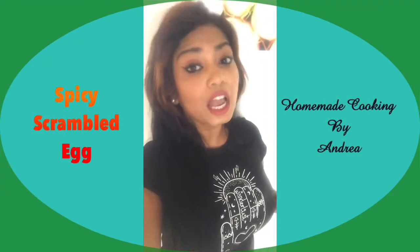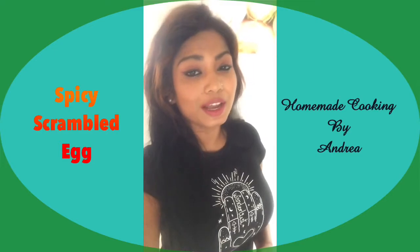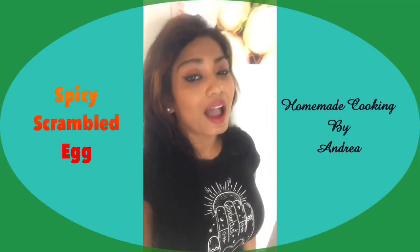Hi everyone, hope all of you are doing fine. So today I'm going to make some very lovely spicy scrambled eggs. Stay tuned, watch and enjoy, and also subscribe to my YouTube channel for more lovely videos and recipes. Take care, bye.